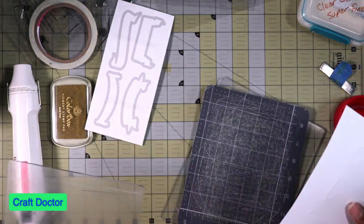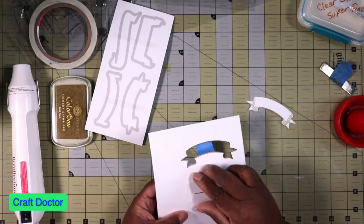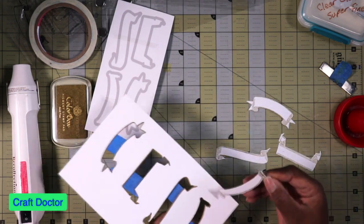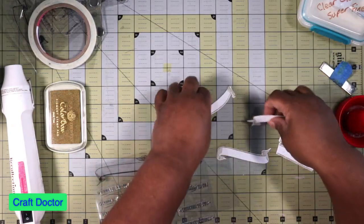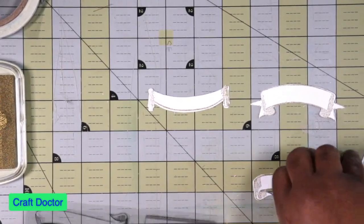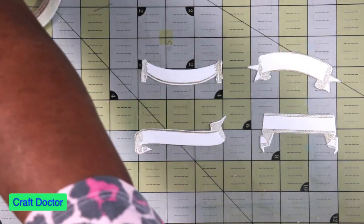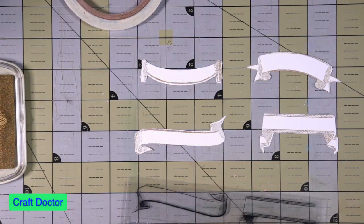Did they all cut out? Yes they did! I'm pulling them out through the back because they have tape on the front and it's just easier. So there are our banners — they do look cute. Here are the banners. If my ink was darker they would be a little bit more visible but that's okay, this is just a test. We have different sizes of lettering for them.